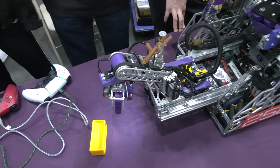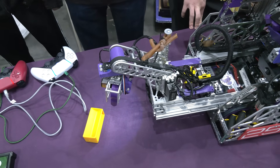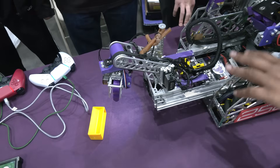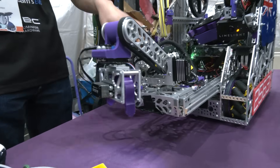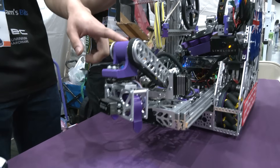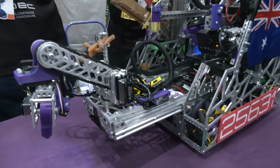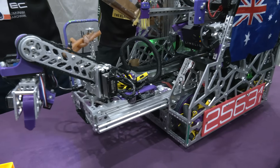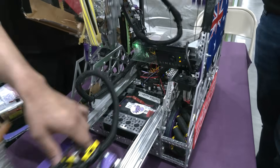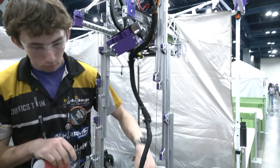Talking about the servo limit and touching on motors — is it two motors for the intake, one motor for the intake, and how many for the lift? Originally we had a motor for our active intake, but when we switched to the claw we lost that motor, so we're only running seven motors total on the robot: one for our horizontal slides, two for our lift, and four for our drivetrain.